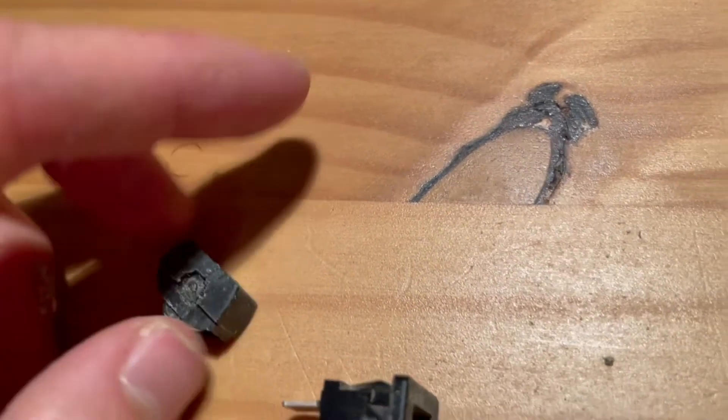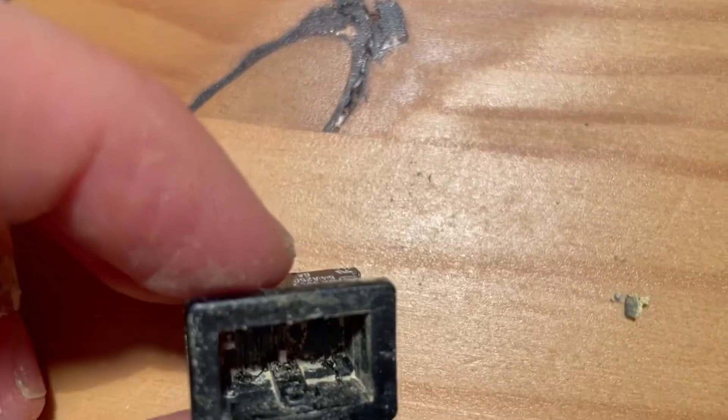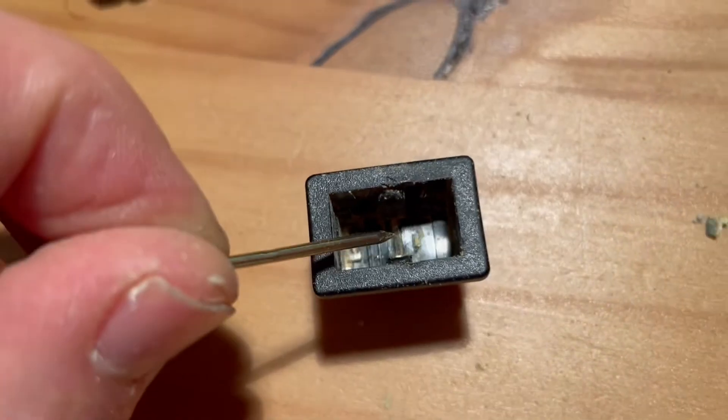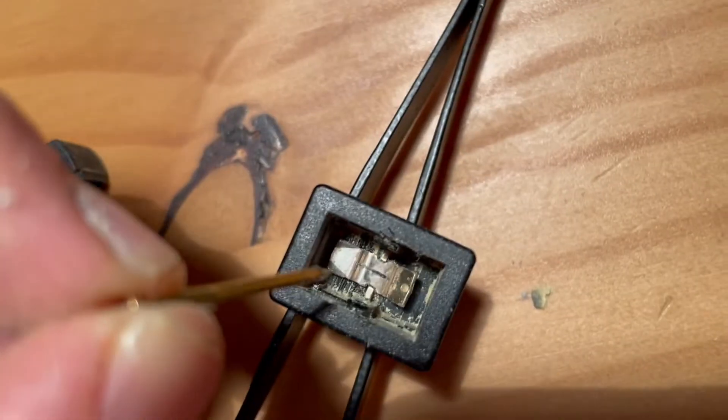Now we'll rebuild it so that the bearing sits on this little spring, for the toggle to smoothly toggle. The teeter-totter goes on this center metal, centered here, such that when it contacts on, it'll connect this side to that side — that will be the on position.